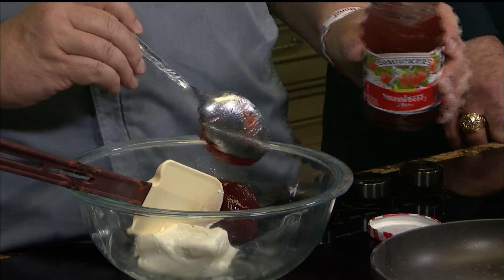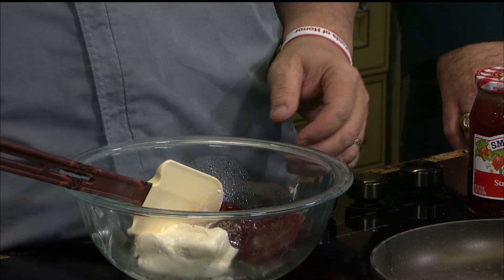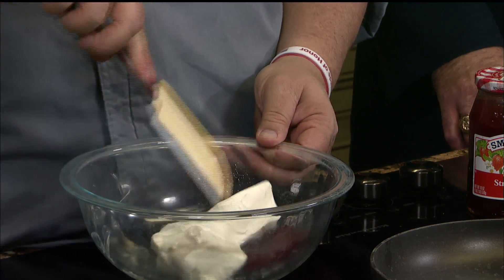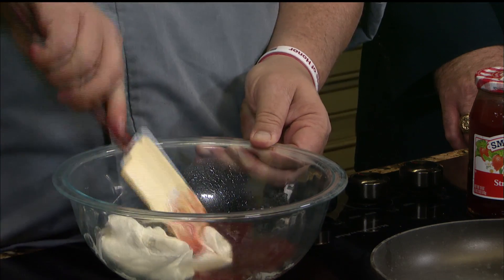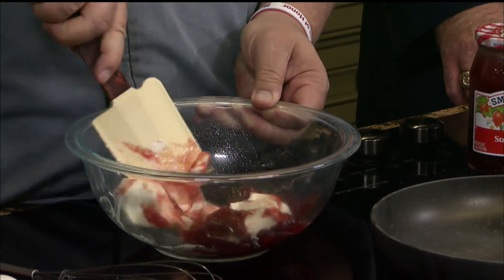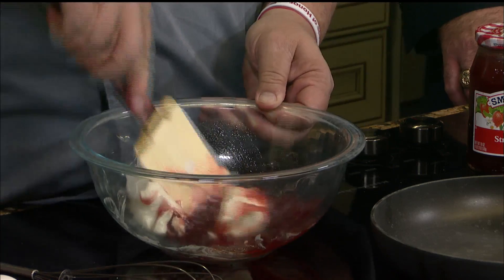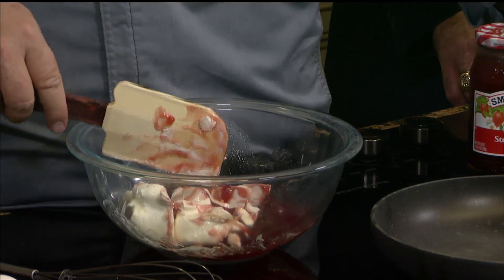Smucker's also has a product called Simply Fruit, and I use that a lot for sauces — it works out really, really well. But if you just fold this and combine it, this is going to be the stuffing that goes inside of our French toast. Once you get it to a point like it is right now, we're going to fold in some regular strawberries with some of the juice from the strawberries.